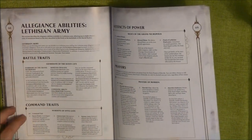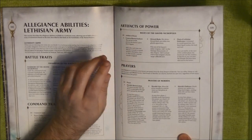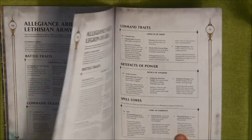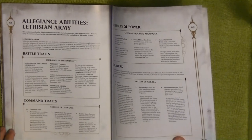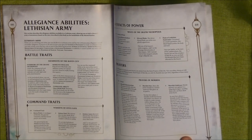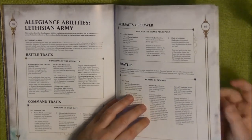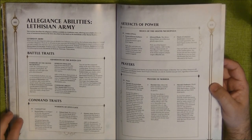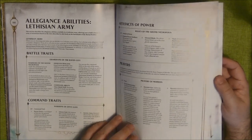You also have command traits, artifacts of power, and prayers for this alliance — but no spells, which is important to note. You can't take spells from your allegiance book either, so there are no special spells for wizards in this case. It's really oriented more toward Priests of Sigmar. Some of the prayers are quite interesting — it makes for an interesting choice overall.